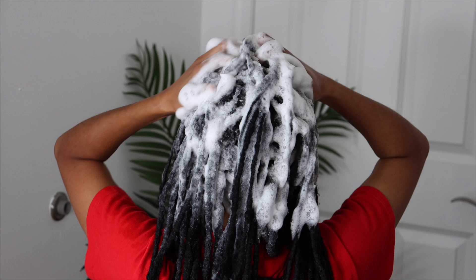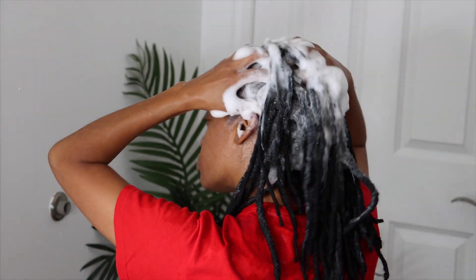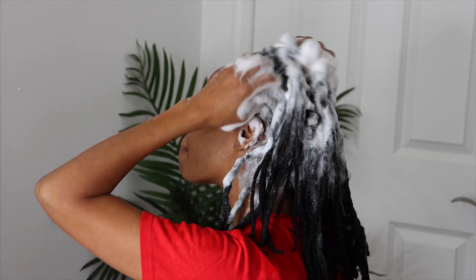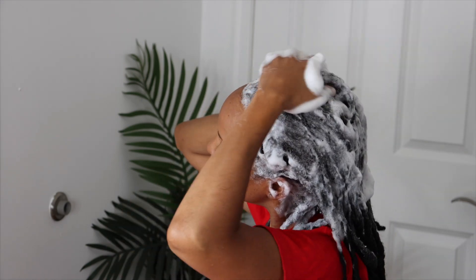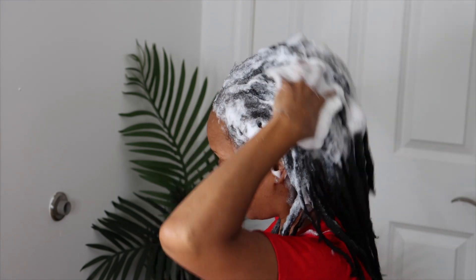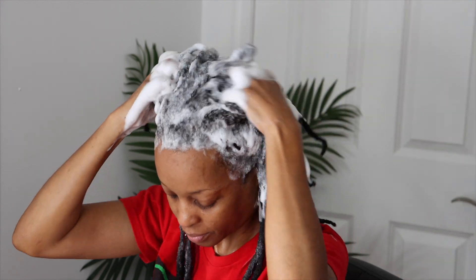Now here is the second shampoo — it is giving my locks so much lather. I am really enjoying this self-care day of just washing my locks. I like to wash my locks and leave it for about a week before I do a retwist sometimes, not all the time. But look at the lather in this shampoo — it is really, really good. My hair feels so clean and I am enjoying this process.